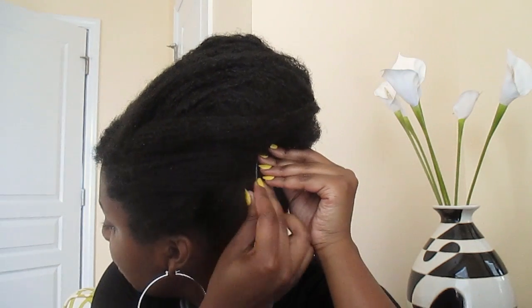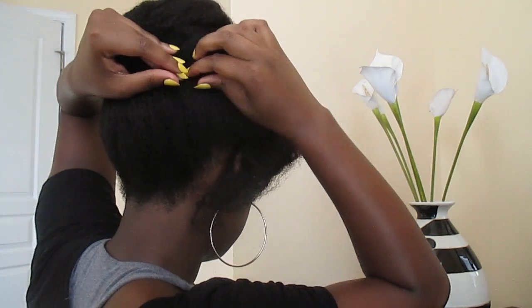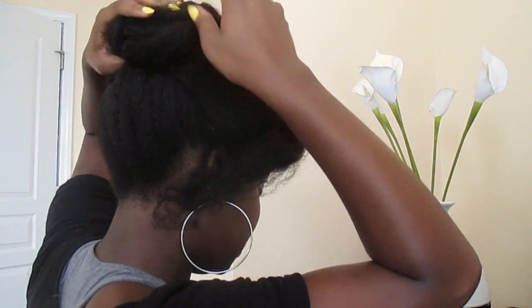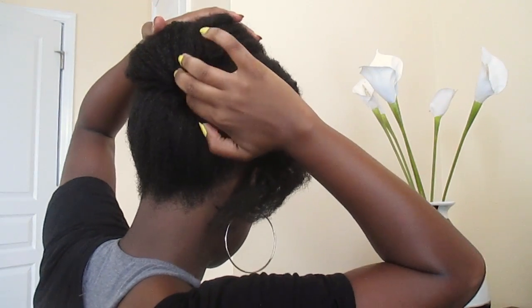Get your bobby pins and start pinning it down to make sure that hair doesn't come out in the back. Take this piece and pin it down in the back, or you could tuck that piece under your ponytail holder — that's probably best if you can get it to do that. Just keep pinning as you go. So far I've used three pins.